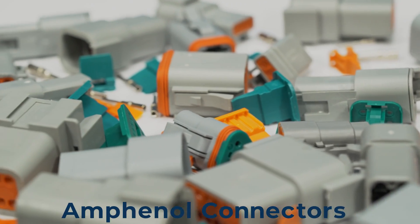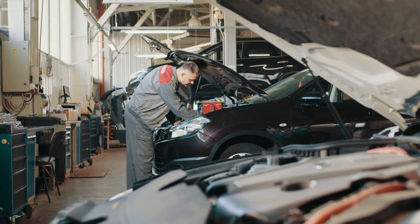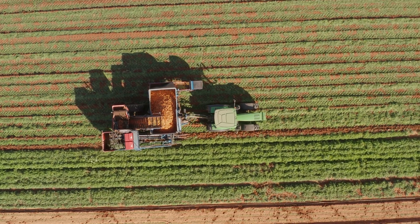Amphenol connectors are high performers as well that work best in demanding applications, including heavy duty equipment, automotive, alternative energy, agriculture, and military.